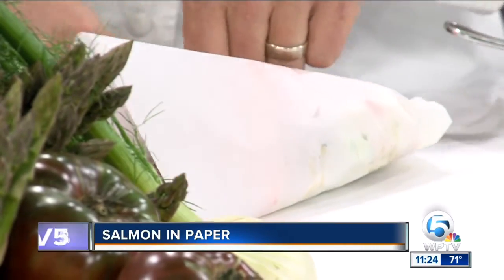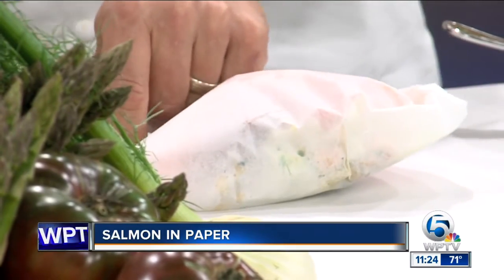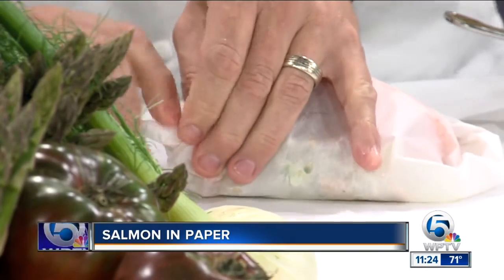We learned how to do that in grade school. Exactly — now you just use it in the kitchen. It's like making an envelope. And then once we're done folding it up, at the end you want to just give it a slight little twist.